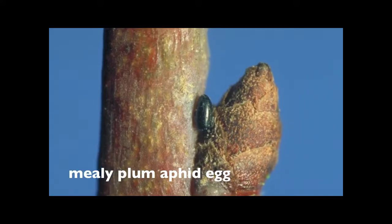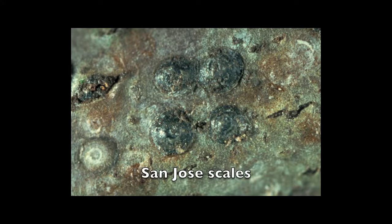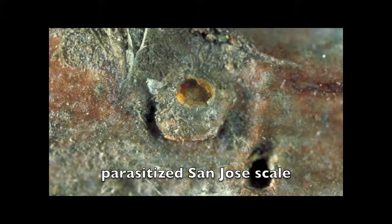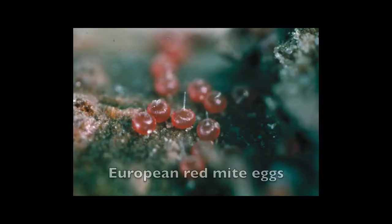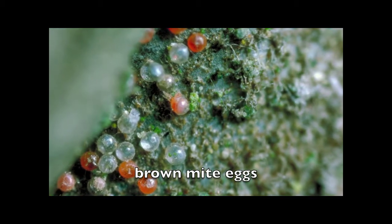Mealy plum aphid eggs are black and laid near buds. These San Jose scales are in the black cap stage. San Jose scales parasitized the previous season will have a round hole where the adult parasite emerged. European red mite eggs are red and have a long projection. Brown mite eggs are similar but don't have a projection.